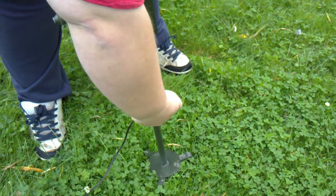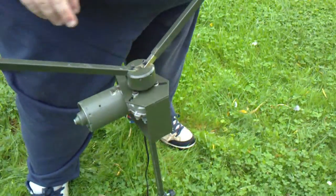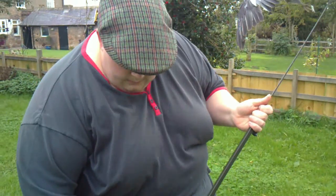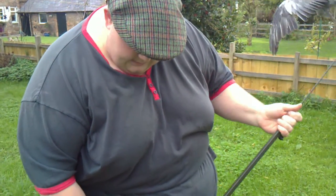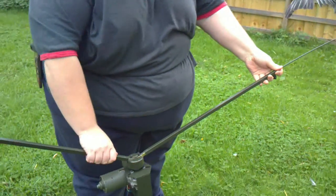It comes up about a foot as well, so you've got a foot there — that's two foot of height. Of course I'm nearly six foot, so it's nearly as tall as me. What I tend to do is just keep it at a medium height — about that.